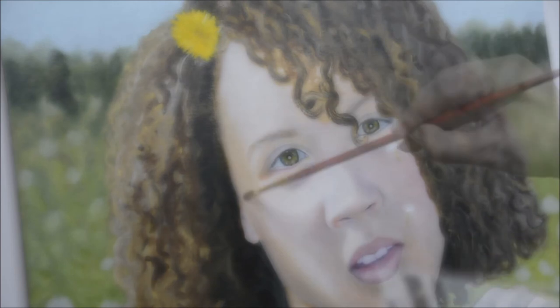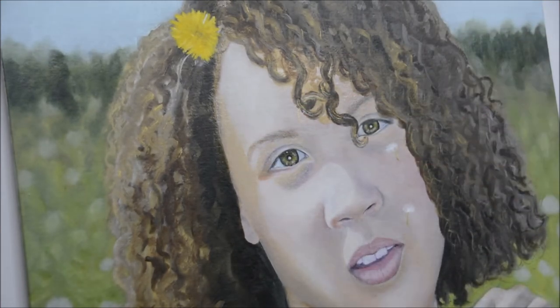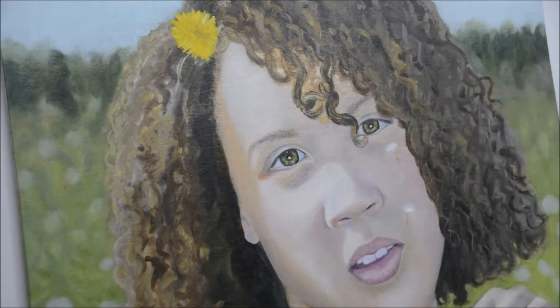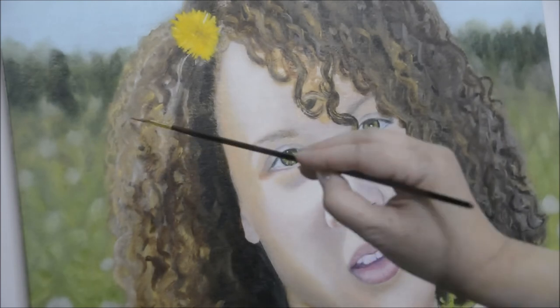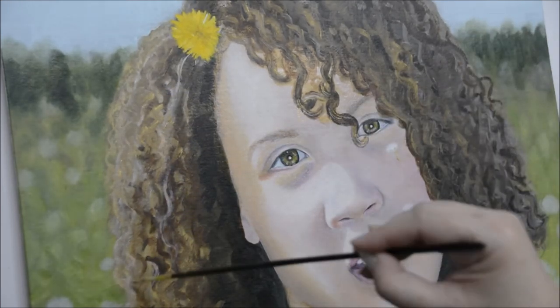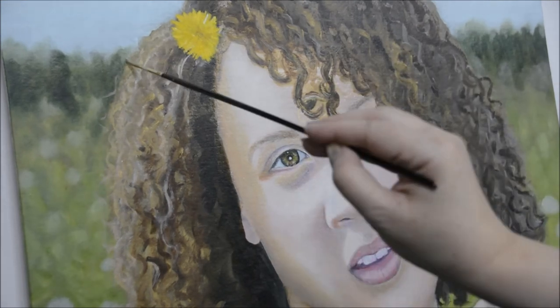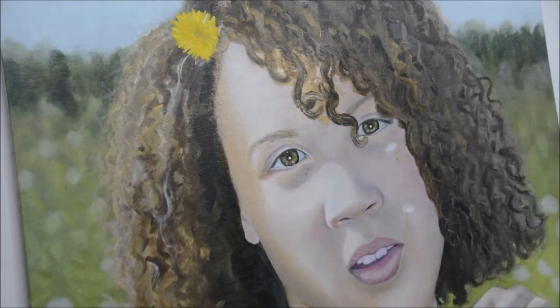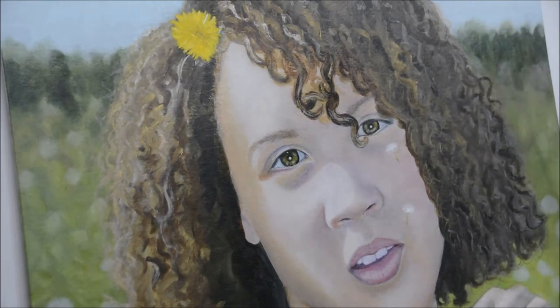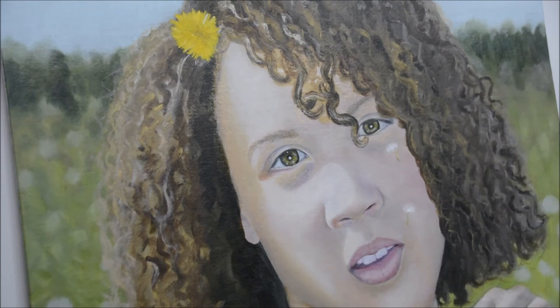Here I'm painting the little dandelion seed pods — the little puffy things — flying around. I've got them coming down her face, and one is going to be in her hair as well. I had her blow so many of those in our backyard, which is probably why we have so many dandelions growing.